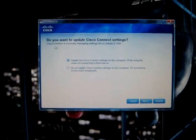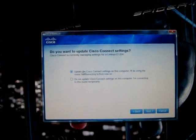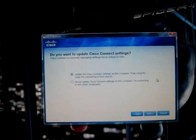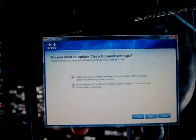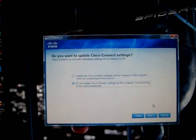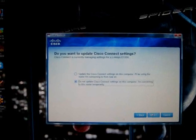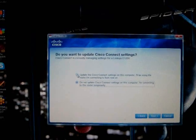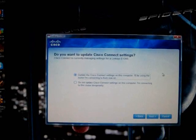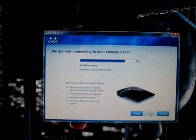When it's done, the next screen asks if you want to update your Cisco connection settings — whether you want to use this as your primary or just a temporary connected router. I already have a different router so I'm going to hit temporary. If this is your primary router, you leave it at the top setting. I select the bottom option and hit next.